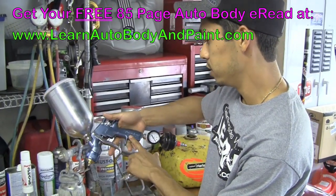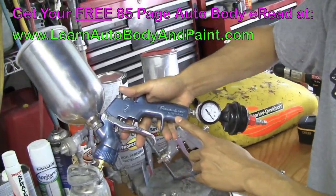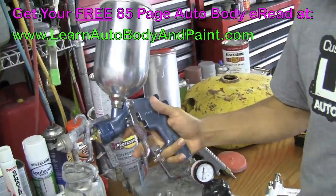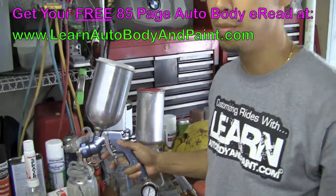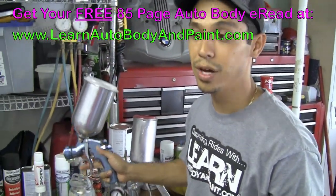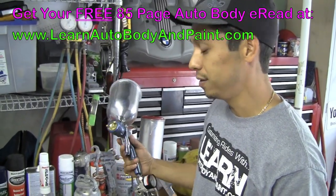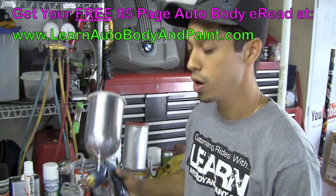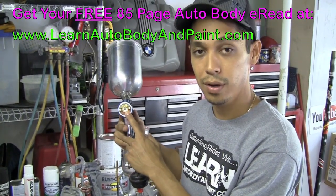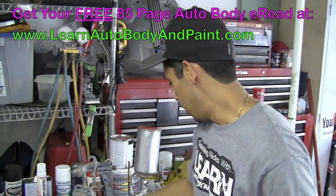This one is the Finish Line series by DevilBiss. I paid about $160 for this setup. Not a bad gun — it's mid-class, not top of the line, not the cheapest, but it works pretty well. When painting base coat, clear coat, or enamels, you want to use at least a 1.3 to 1.4 nozzle size tip. That's really all you need to know when painting.